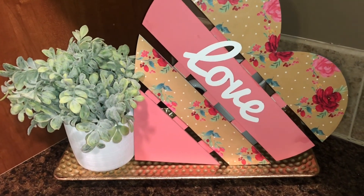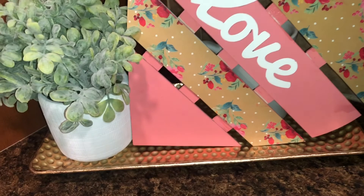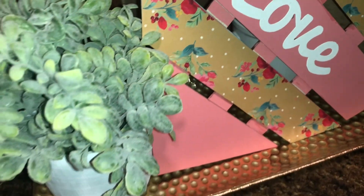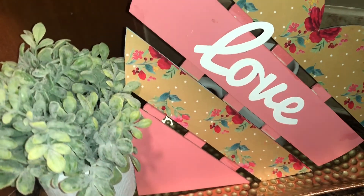If you saw my Dollar Tree haul, you saw this pallet-style wood heart. I wasn't really sure what I was going to do with it, but after Christmas I found a Pioneer Woman Christmas bag that didn't look anything like Christmas, and I just mod podged it onto the heart, then painted the other two peak parts pink to match, and added a little love sign.